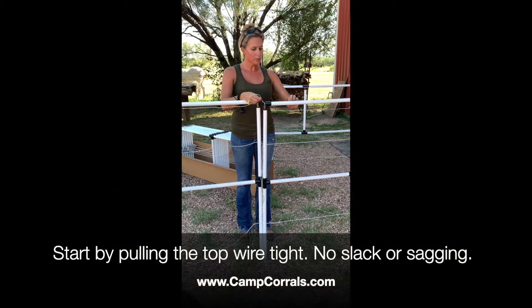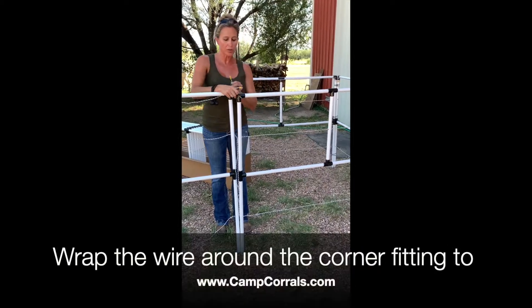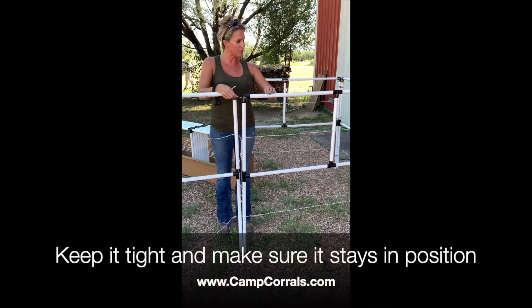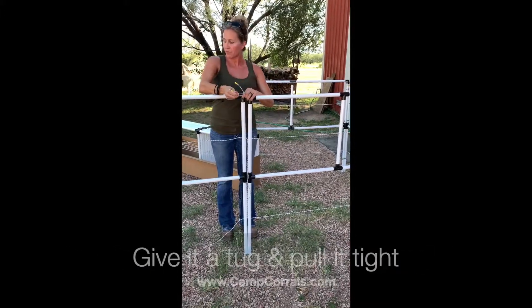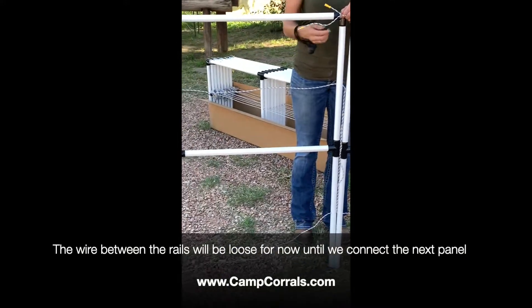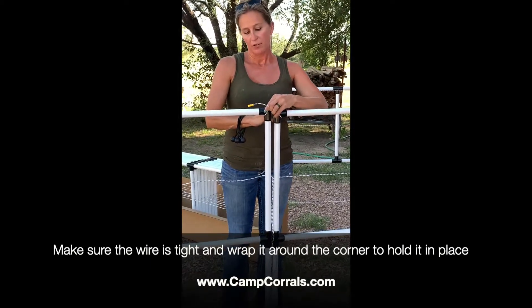The best way to wire your panel is to pull the wire pretty tight — give it a little tug — and then wrap it around the hole itself to keep that tightness so you can make sure it's going to stay in position. Do the same thing with the next one: give it a little tug to make it nice and tight, then wrap it around the pole. The bottom will be loose because it's going to connect to the next panel.